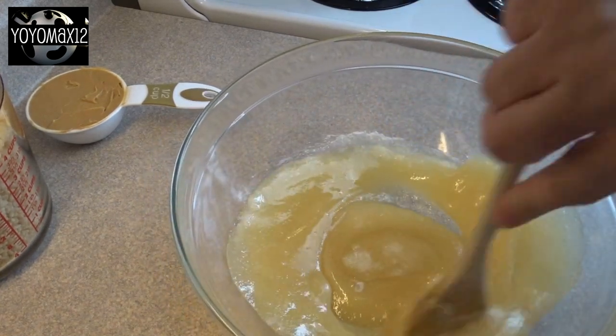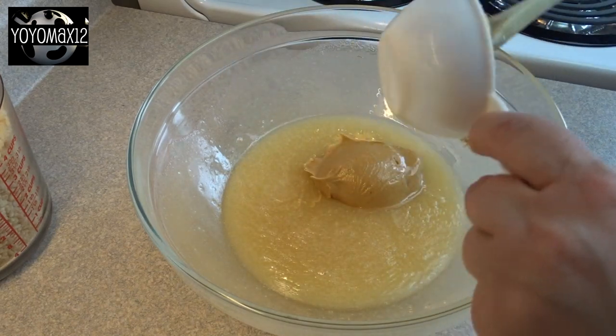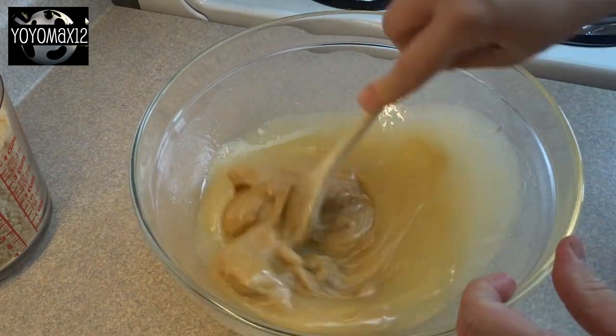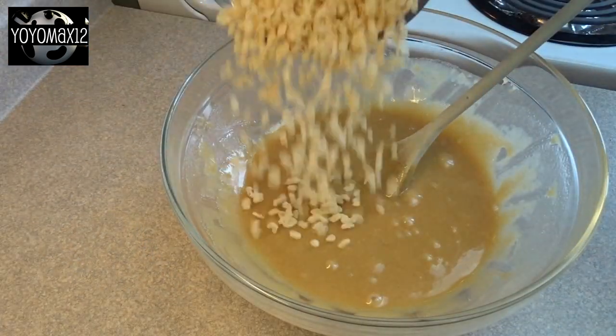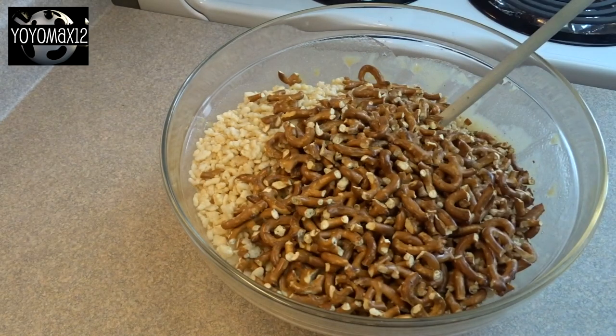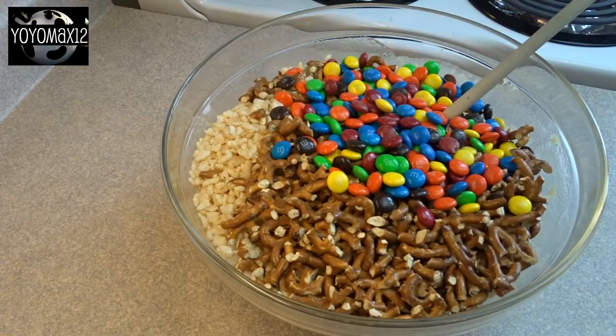Give it a quick stir and then add in one half cup of creamy or chunky peanut butter. Stir that in until the peanut butter is melted and well blended. Then you're going to add five cups of Rice Krispie cereal and two cups of pretzel sticks — regular pretzels that were just broken into pieces.